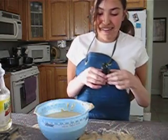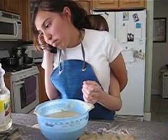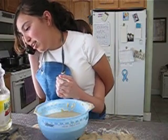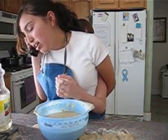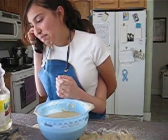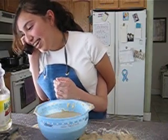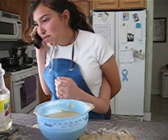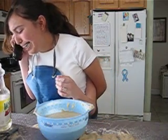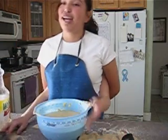I'm getting a call. Hello? Yes, Mom. I'm on my cookbook. You're so bossy. I hate you. I hate you. I'm sorry, I'm sorry, I love you. Bye.